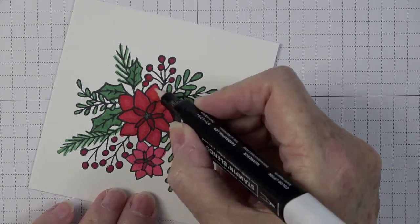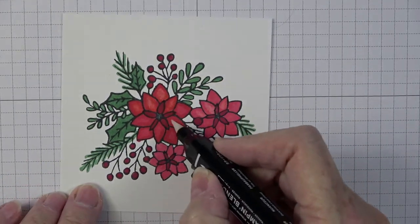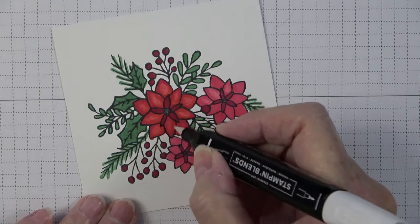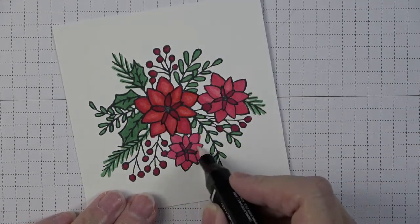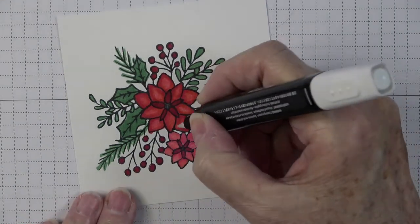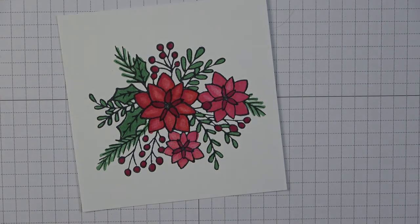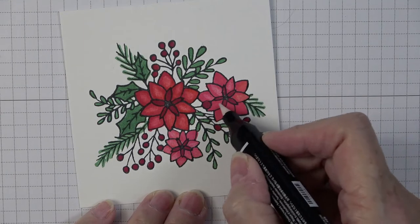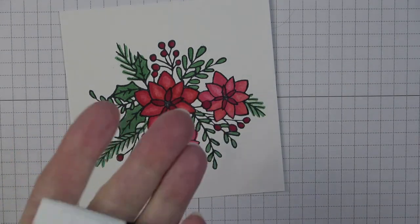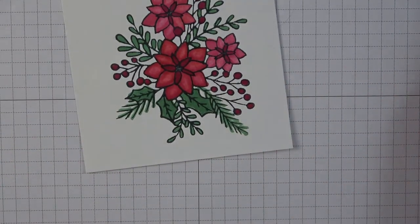The Color Lifter does what it says — it lifts the color. Sometimes you get more color in the middle than you wanted, and this is a great way to lift some out. Then if you lift too much you can always go back and add a little more, all without ruining the look of your stamped image. I think it's a great tool to have with your alcohol markers. It should work with other brands too, though I've only used it with Stampin' Blends.